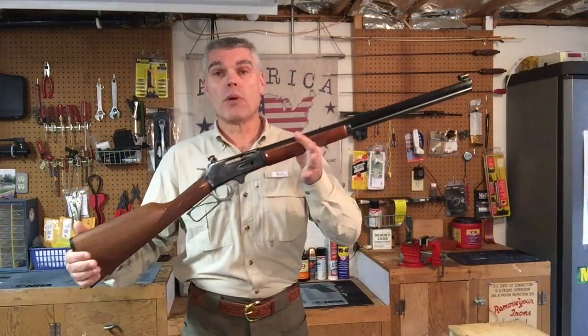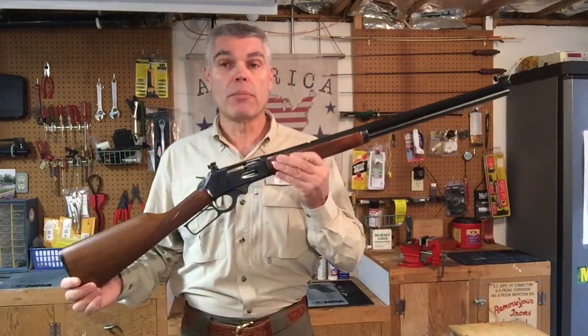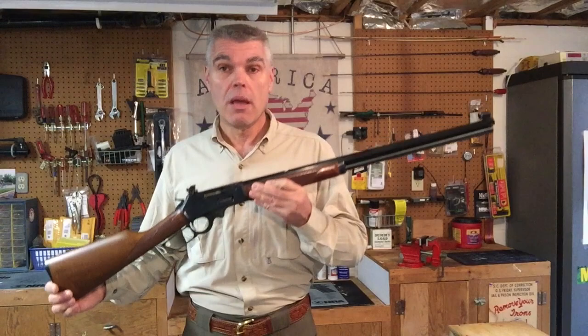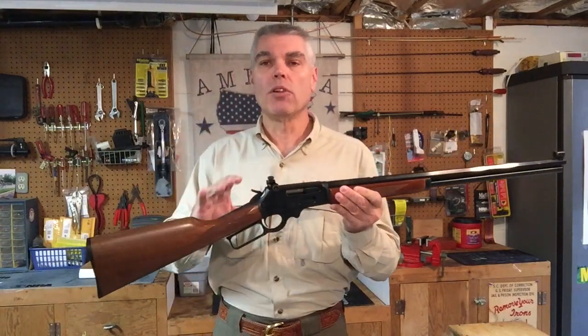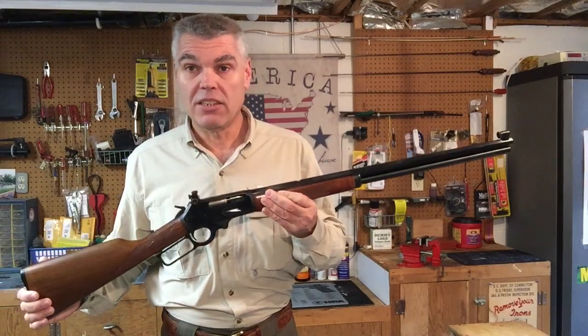The subject of my video today is the Marlin .336 Cowboy. The .336 Cowboy was part of a family of rifles that Marlin manufactured back around the year 2000 that were intended to have the look and feel of the rifles that the company produced back around the late 19th century.